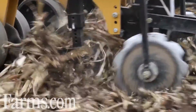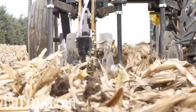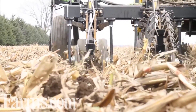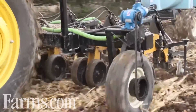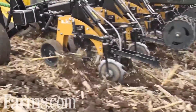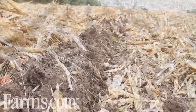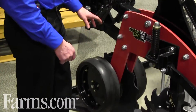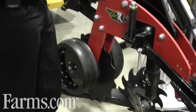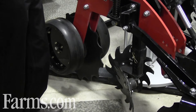Up front we run a main coulter to cut the residue, and beside it we have two gauge wheels with settings that we can go anywhere from 2 to 8 inches in depth. It also pinches the residue so that when the coulter comes along it'll cut the residue, and then the Suncoat Trash Whippers will take the residue out of the way, creating a nice clean strip for your shank.